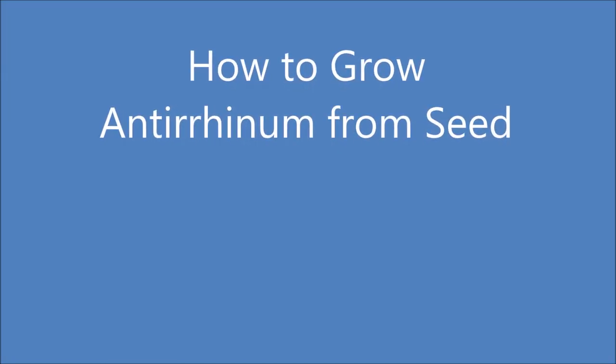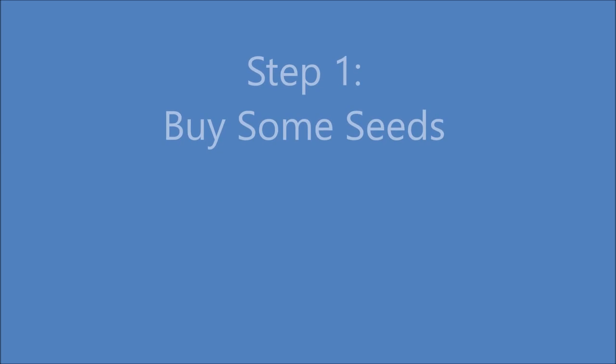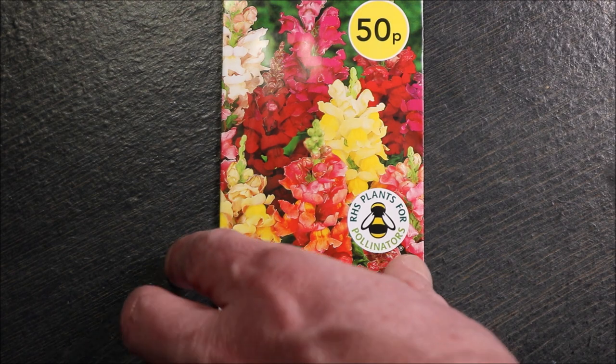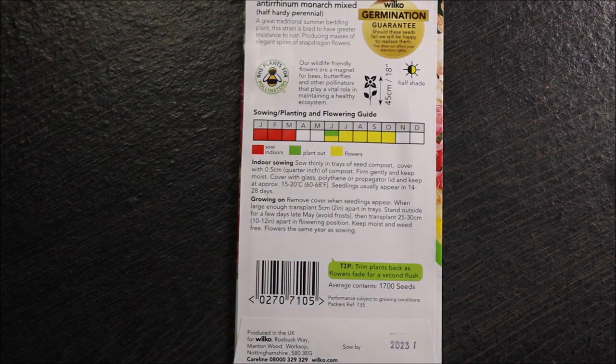Hello, welcome to how to grow antirhinum from seed. The first step is to buy some seeds. They are available online or at garden centres. On the reverse of the packet it shows growing times and conditions for your region.